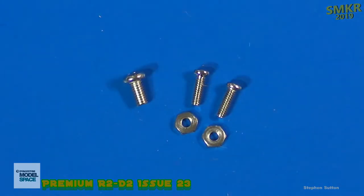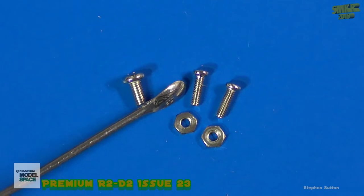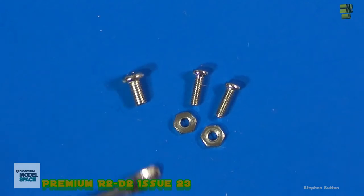Here are the screws and nuts we'll be using to assemble the dome frame assembly. Remember, we want to use the skinnier, longer silver screws with the nuts. Note that there is also a shorter, fatter silver screw that is not used — that will not work with these nuts.